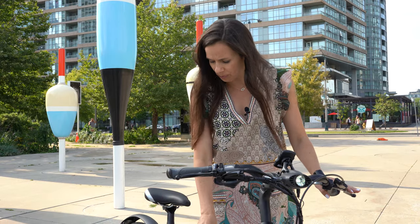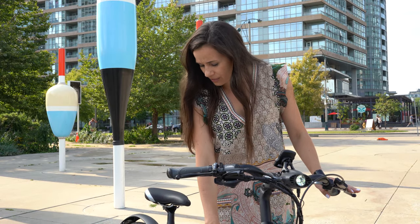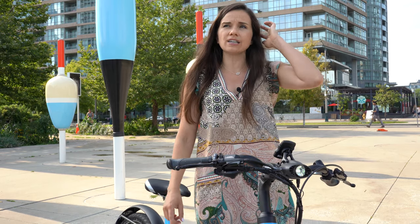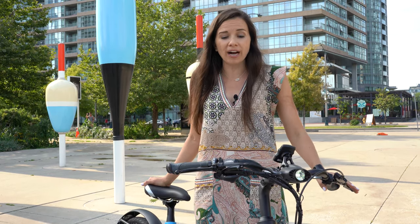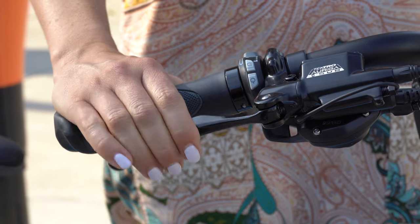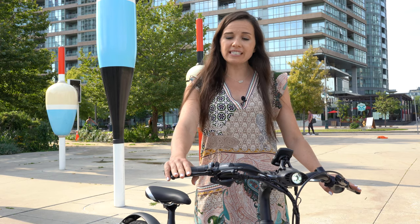With the Bionx system it is basically one of the most efficient systems on the market, so even though this is a 48 volt 11.6 amp hour battery, it will give you up to 135 kilometers, and I've heard of some people getting even further range.